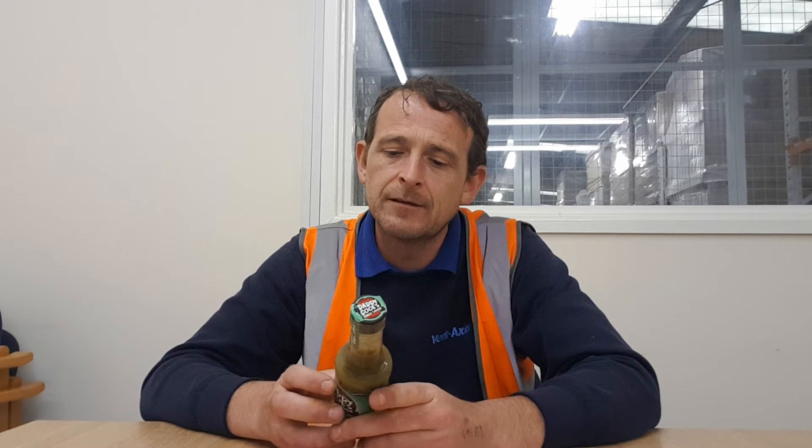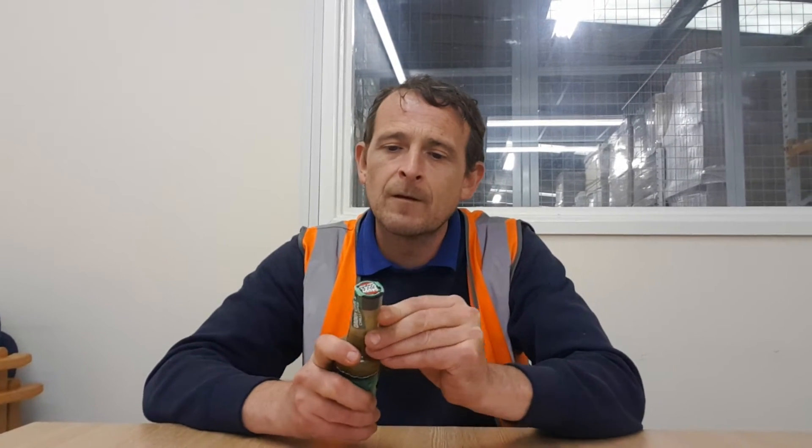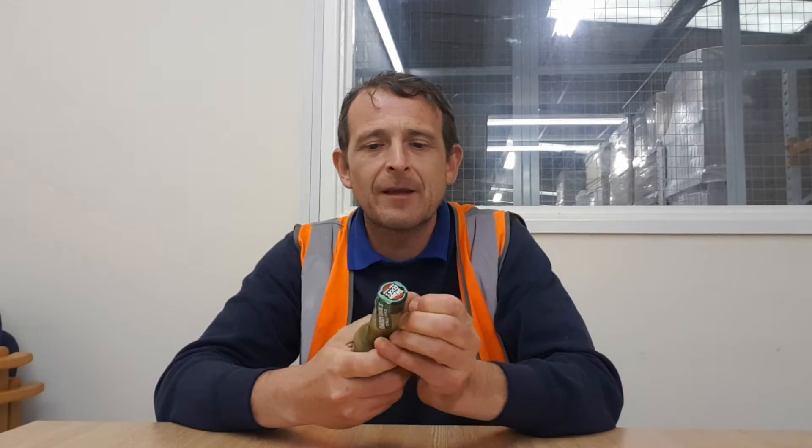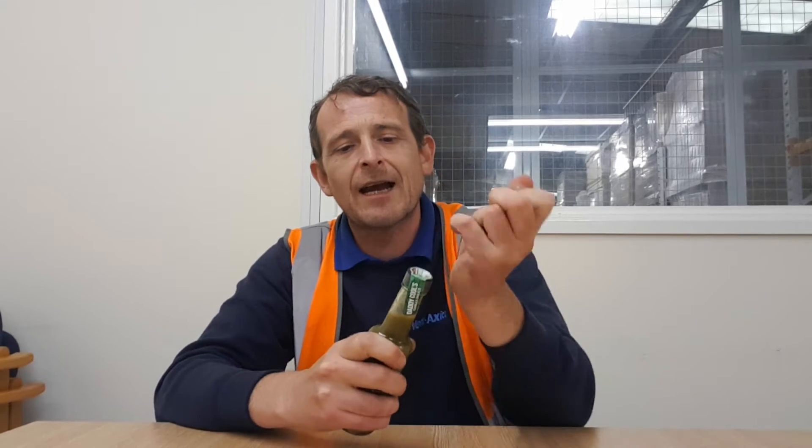Obviously Daddy Cool's Pepper Sauce on Facebook — Chilli Dad. So yeah, let's have a go. Like I said, we all know I'm a big massive fan of Daddy Cool's. Makes awesome products every time. Cracking.